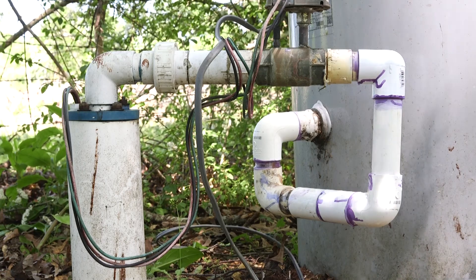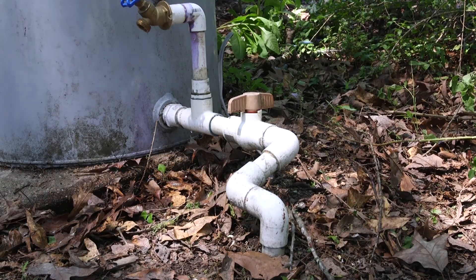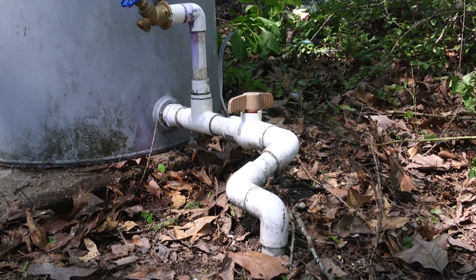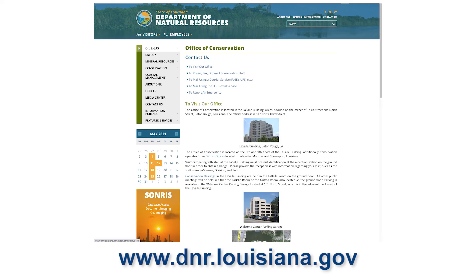If for whatever reason you abandon your well, it shall be capped, plugged, and secured for safety reasons to protect the water supply. This process shall be completed by a licensed water well driller, and it is your responsibility to make sure the well is registered with the Louisiana Department of Natural Resources.